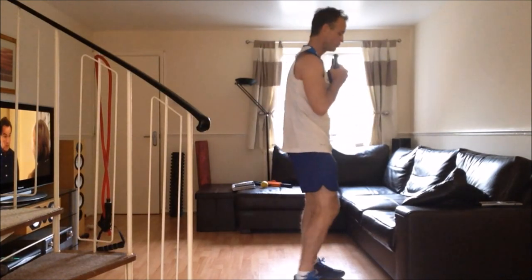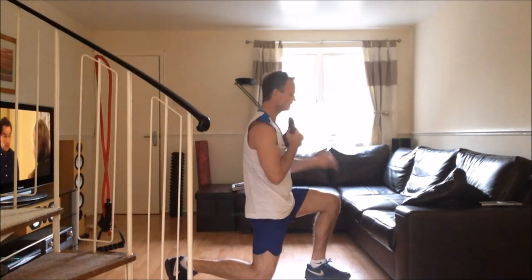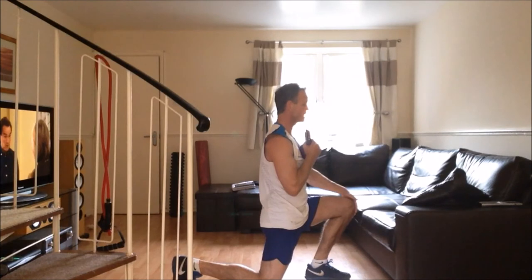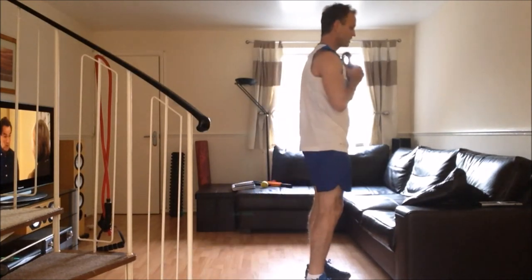Showing the lunge from the side — step back and make sure you keep the front knee behind the toe, just like on the squats, not out over the toe as that puts too much pressure on the knee joint. Lower until the back knee almost touches the ground, then back up to standing.